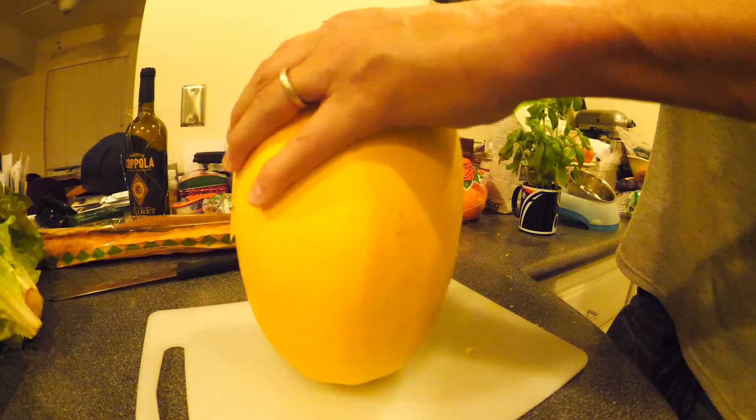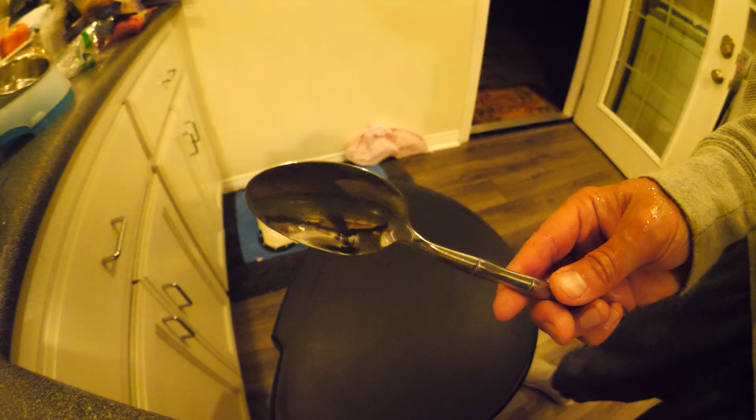Grab that squash and a knife and a cutting board, then you're gonna poke the hell out of that squash. You're gonna beat it, beat it a little bit more, until it pops right open — voila!